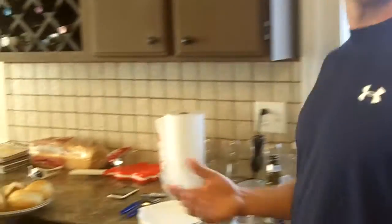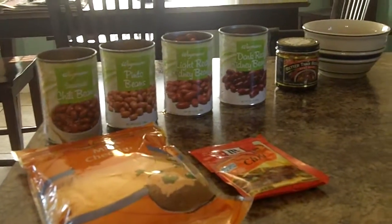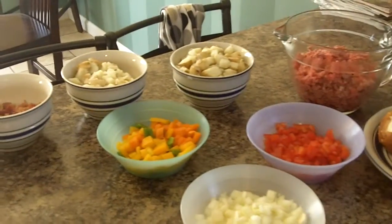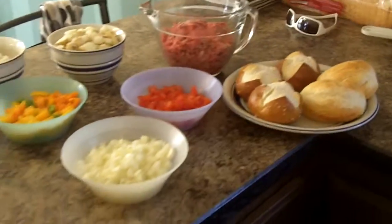We're going to come over here and show you a couple of the other things we're going to add in. We have some chili beans, pinto beans, light and dark red kidney beans. We have potatoes, chopped peppers, chopped tomatoes, chopped onions, as well as some of our additional meat, some pretzel rolls and French bread rolls to complement.